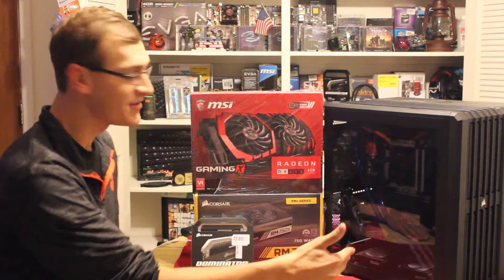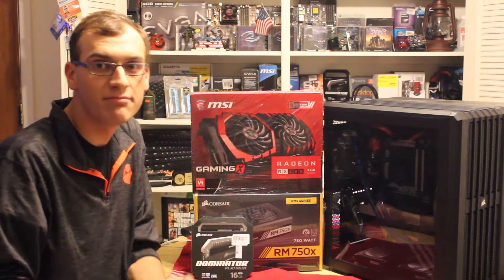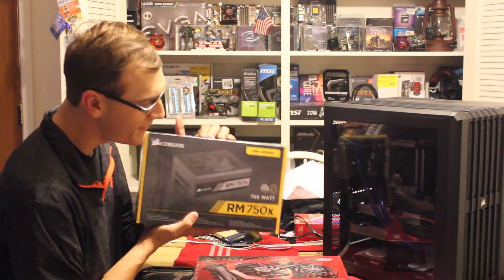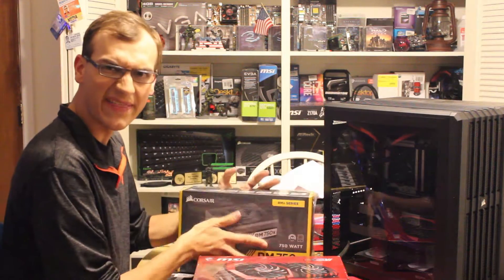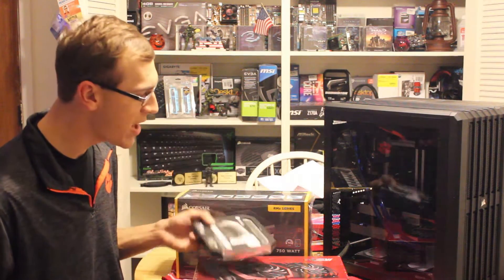I still think the Dual 670s are probably a little bit more powerful than one RX 480, but new things are cool. We're also going to redo my power supply to the RM750X. Right now I have a 650W, and two more sticks of Corsair Dominator Platinum RAM going in there.